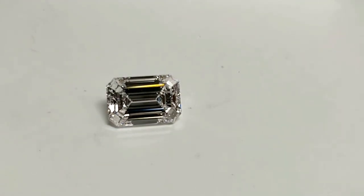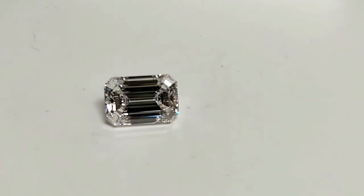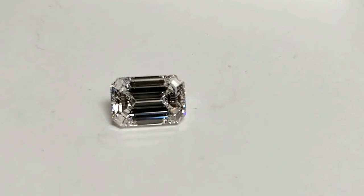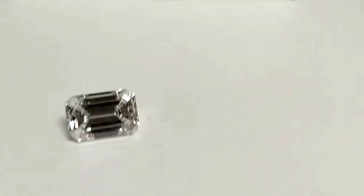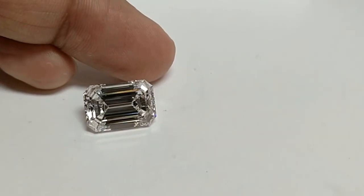In this quick video I am going to answer two questions at one time: how does an E-color look in an emerald cut solid diamond, and how does a VS1 look? This is an amazing example of a VS1 E-color certified by GIA. Even though it is a good 7-carat diamond, there is no flaw visible to the naked eye.